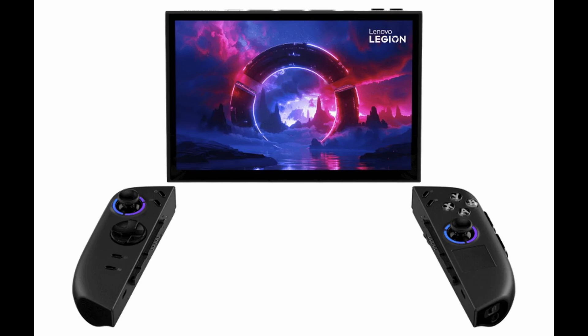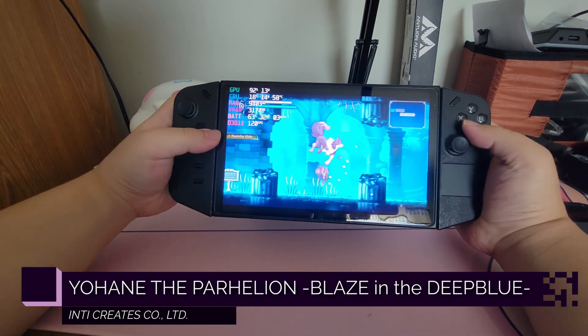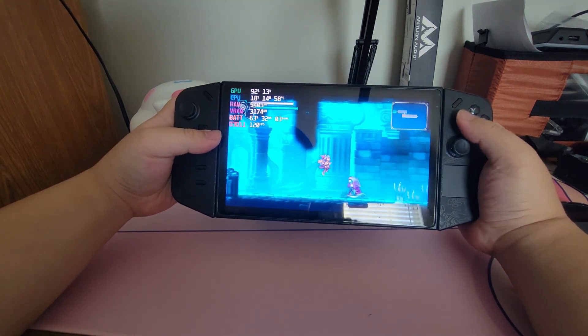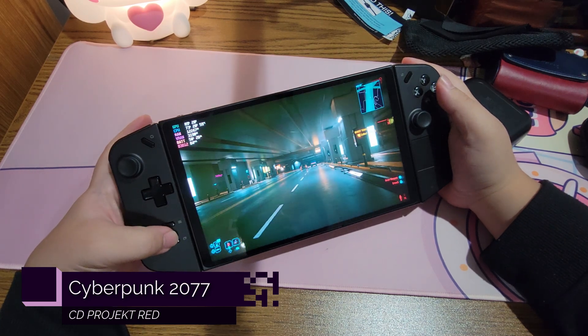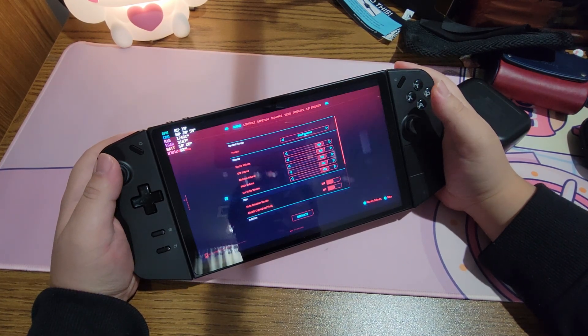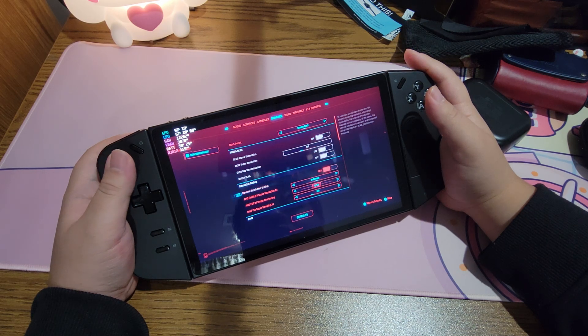We don't really know much about this device, but what we do know is that according to The Verge, the original file names of these images mention OLED. So is this like a Lenovo Legion Go OLED? Because let's be real, OLED is a game changer — in my opinion just that much better than LCD — and while the Legion Go's LCD looked really nice, it's still no OLED at the end of the day.